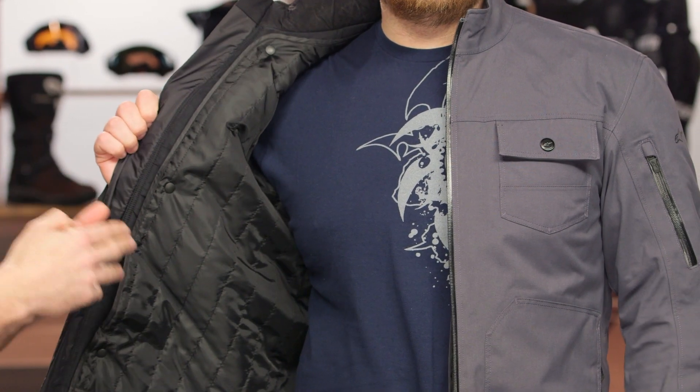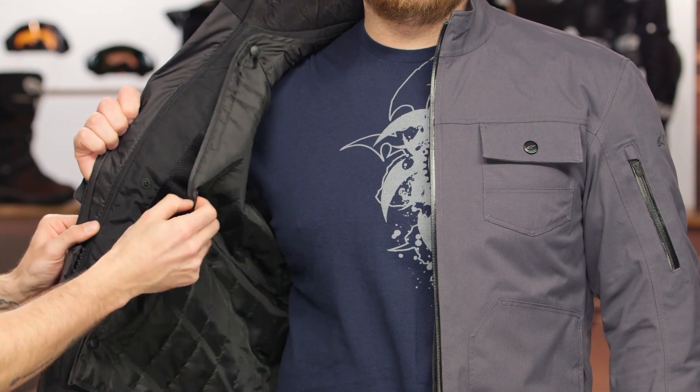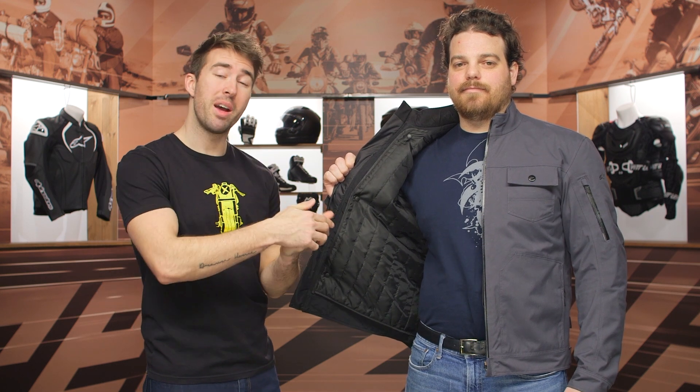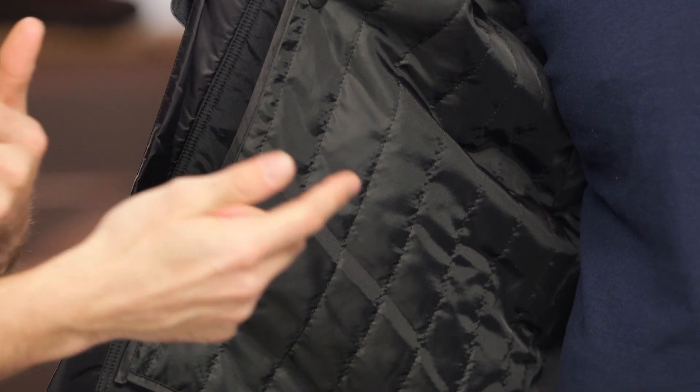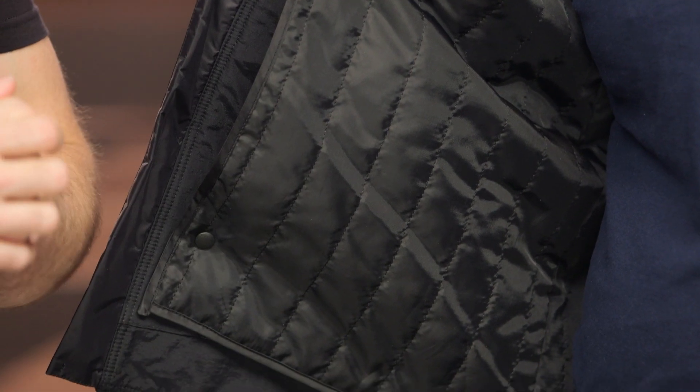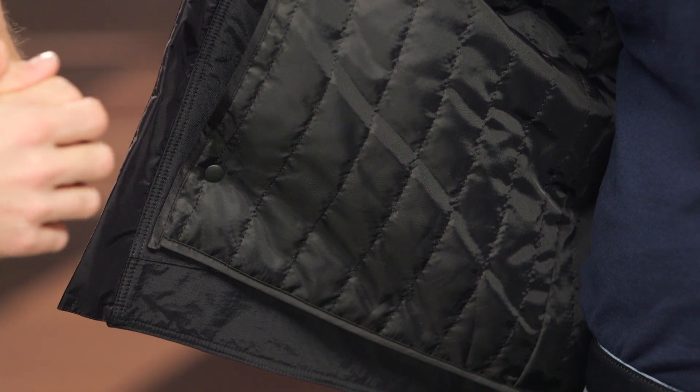Taking a look at the inside, there's a removable thermal vest that pops right out — three snaps to pop it in and out of the jacket. There are stash pockets with a mesh liner on the inside, as well as belt loops surrounding the waist so you can attach these with a pair of riding jeans or waterproof pants. That's going to help eliminate the gap you might experience between your riding jacket and your pants.